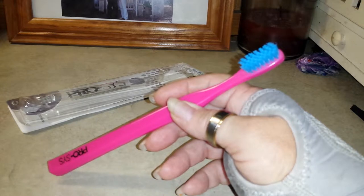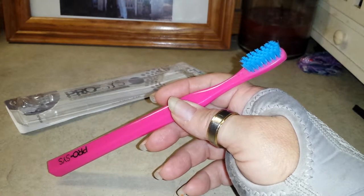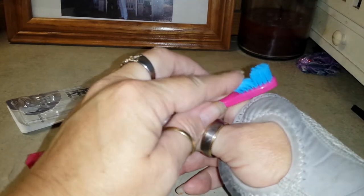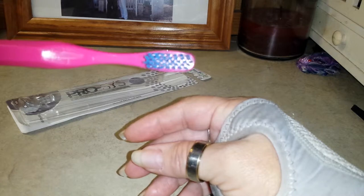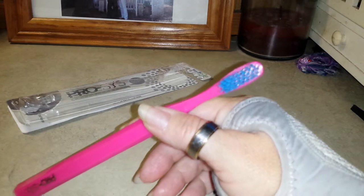It has Tynax bristles, which are antimicrobial. They inhibit the growth of bacteria and germs for up to three months, and you're supposed to change your toothbrush every three months anyway. The bristles are really in there good — they're a lot tighter together than most toothbrushes. The toothbrush I threw away had bristles further apart than these.